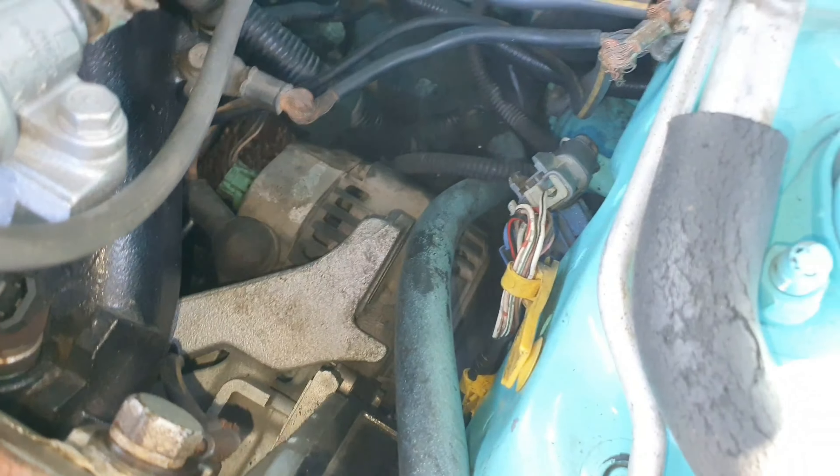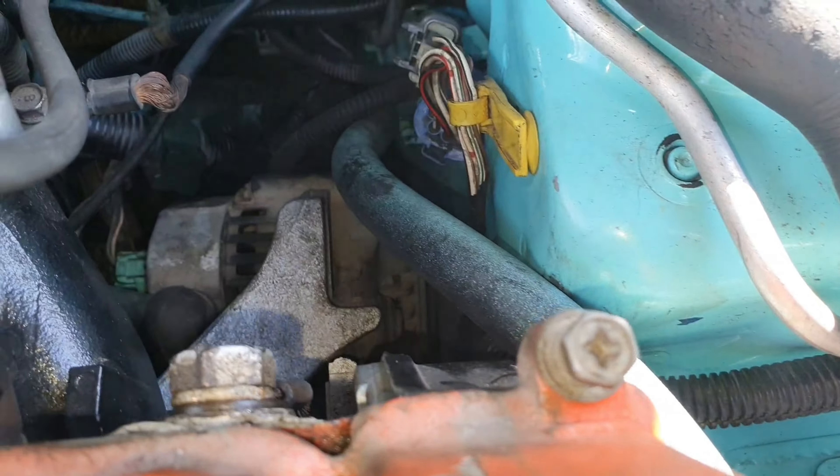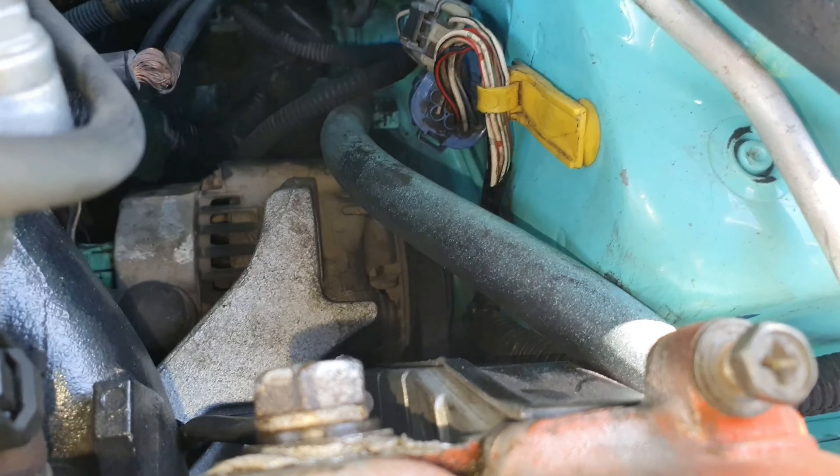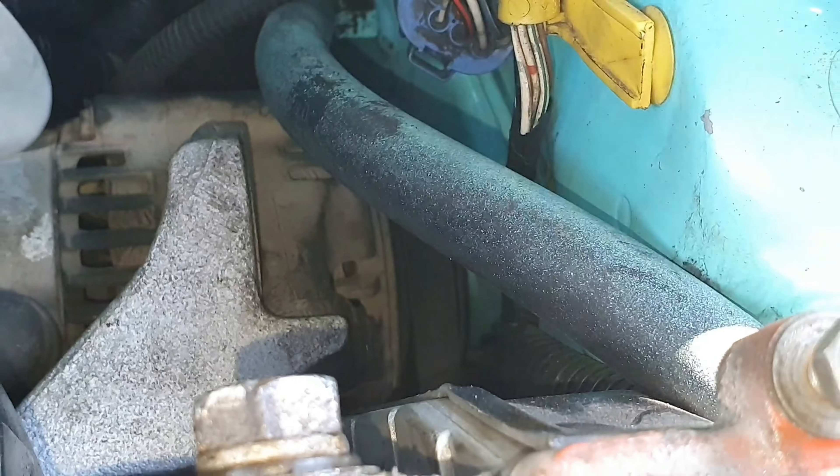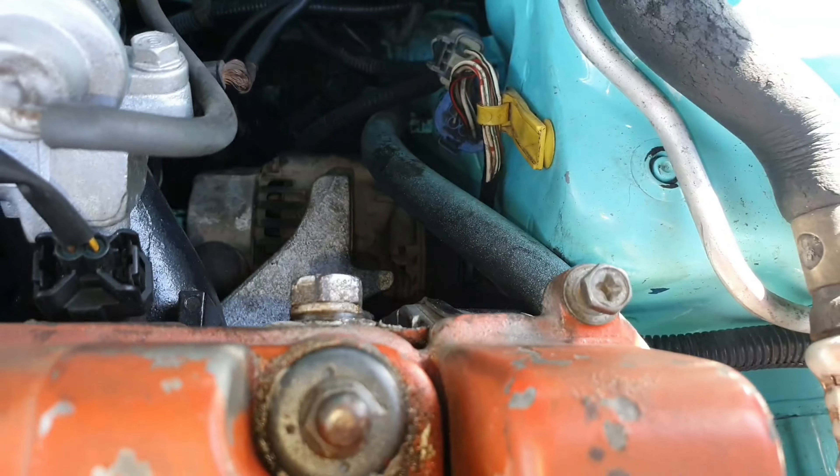So that would be how you put on your alternator belt. You can see right there that it is on. All right, that is good.